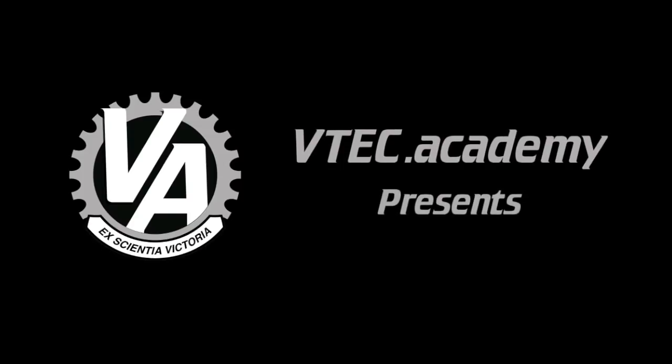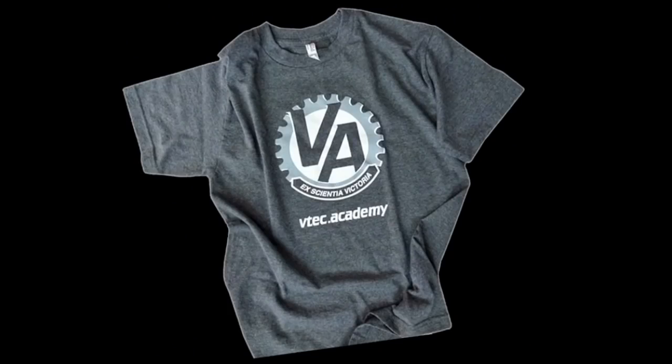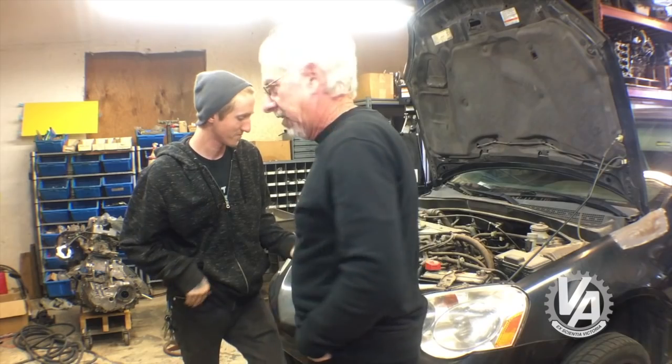Hey guys, welcome to another episode of the VTech Academy. You're about to get schooled. I'm here with Chris Sadowski from the YouTube channel Chris Sadowski.